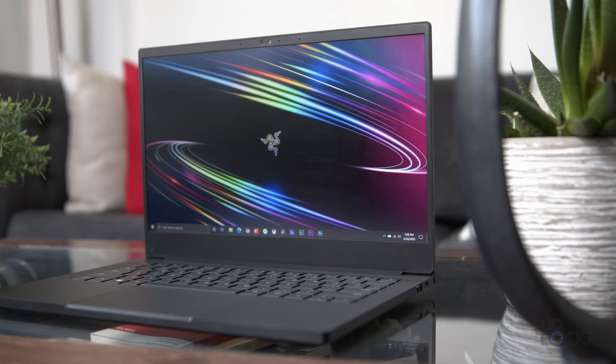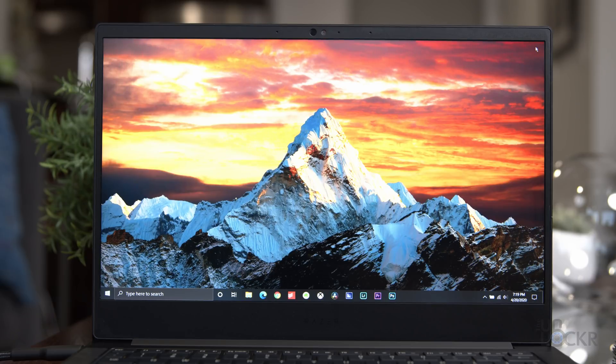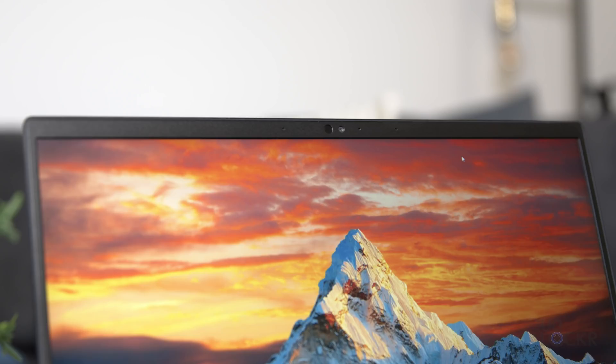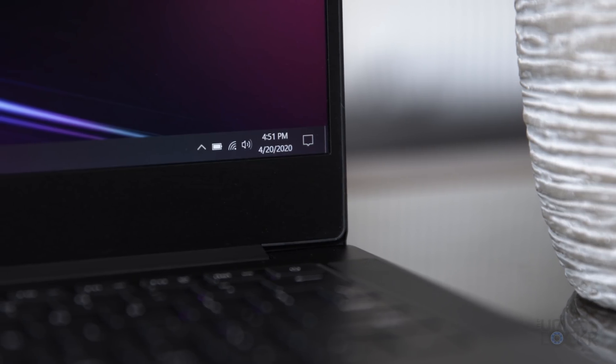The new Stealth comes in two models that are basically identical except for the screen options. Firstly, we have a 13.3 inch FHD non-touch screen display with an anti-glare coating that is apparently the world's first 13.3 inch display in an ultrabook to feature a 120Hz refresh rate, meaning that screen can refresh the image up to 120 times a second, versus the more traditional 60Hz displays.